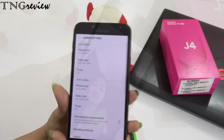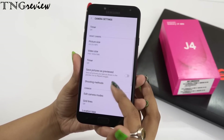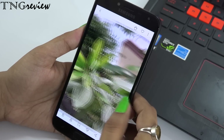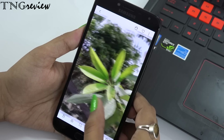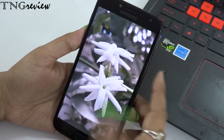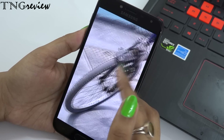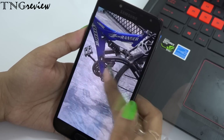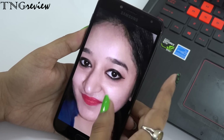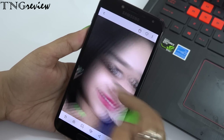On the front camera you get beauty mode and some stickers. On the back camera you get continuous shooting, auto mode, beauty mode, professional mode, panorama, night shot, and HDR mode, plus filters and stickers. The back camera pics are good — focus is good and color is good. But the front camera quality is not good. Although you have LED flash for low light, the overall quality is still not great.